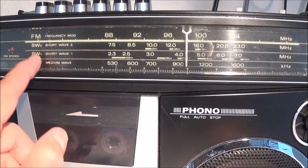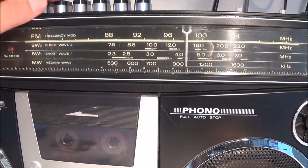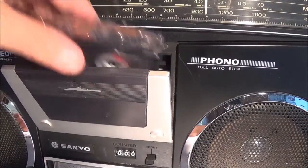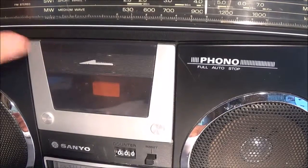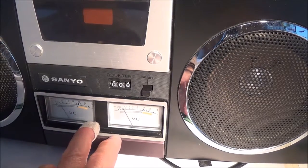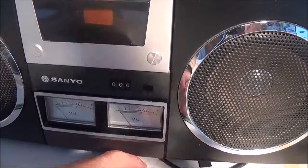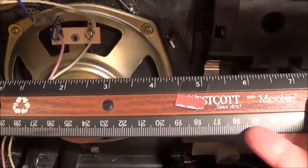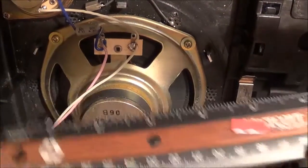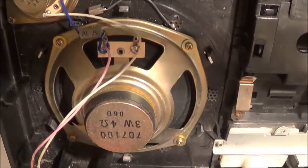The cassette doesn't really have a soft eject function — it just basically comes out. You've got two VU meters, which isn't really that special, and of course a counter. You really can't expect any earth-shaking bass from this thing. The woofers are about four and a half inches, and they're rated at 3 watts, 4 ohms — so you're definitely not going to go boom boom.